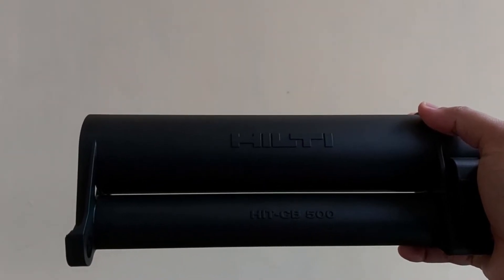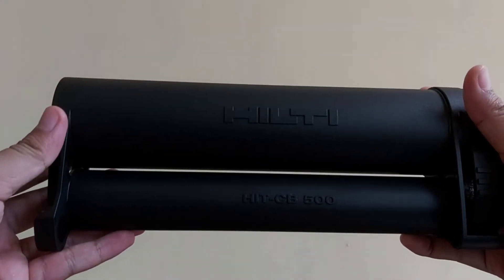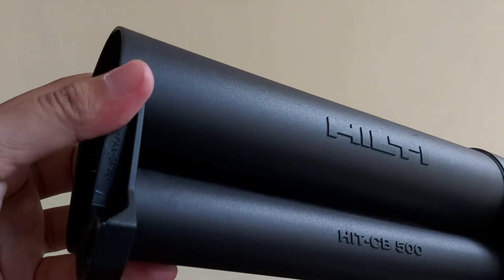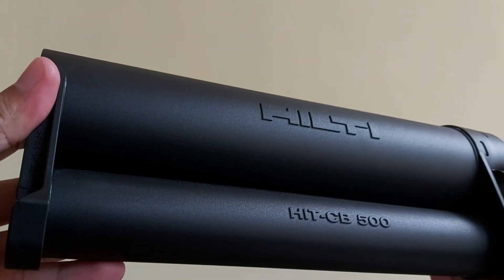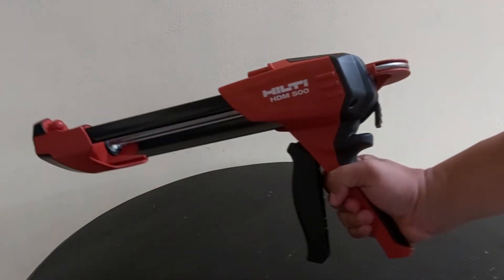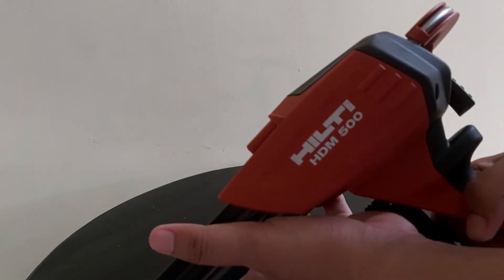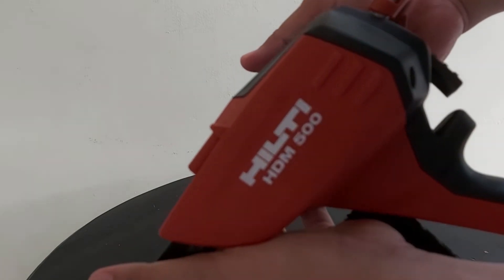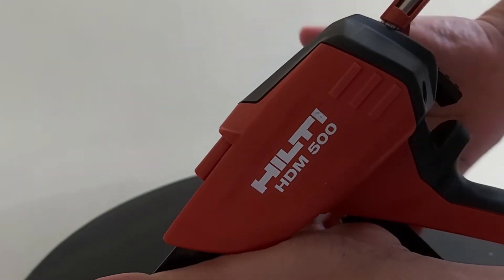Hilti cartridge CB500 is a Hilti HIT RE500 V3 chemical holder which is installed on the Hilti HDM500 dispenser. The HDM500 dispenser can be used to inject chemicals into drilled holes for injection of Hilti mortar adhesive for anchorage bar and rebar locking in concrete and masonry.